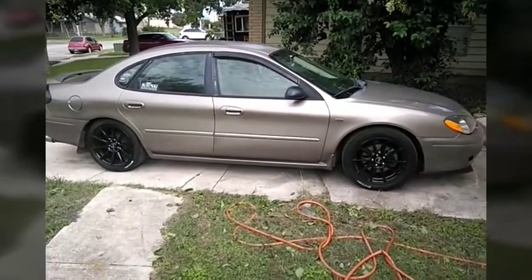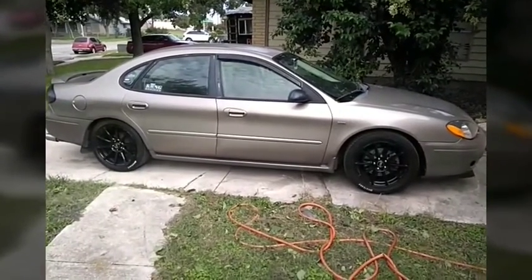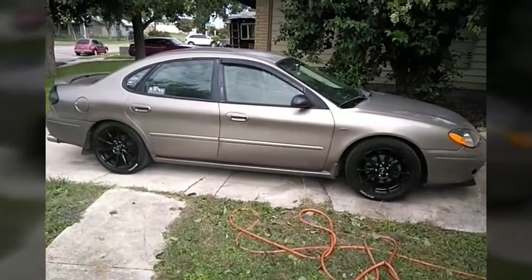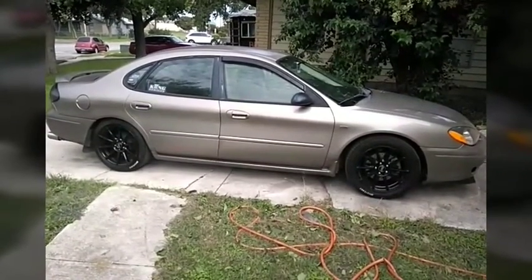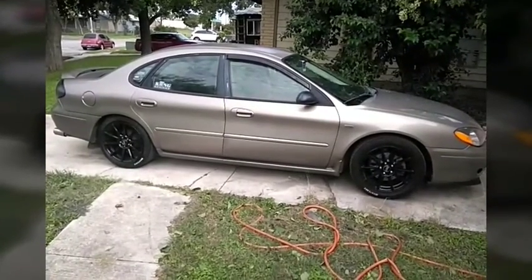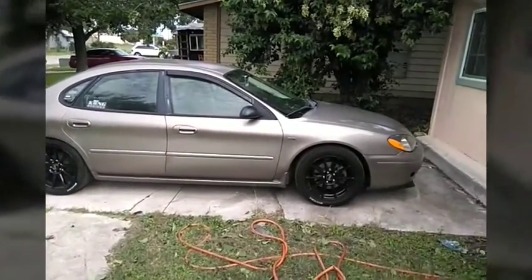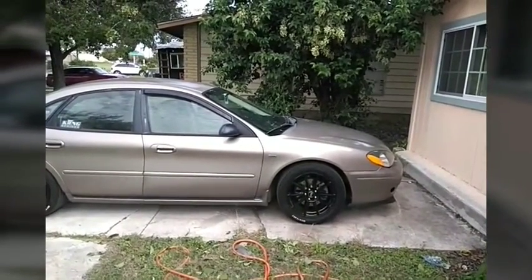Hello YouTube. Now that I got the suspension and the wheels and the tires done, I got some requests to go into full detail on how I got the alignment in spec, because these cars are not adjustable when it comes to adjusting camber and stuff. So I'm going to go into detail on what I had to do to get the suspension in spec so I wouldn't wear out my tires. I'm going to start with the front and how I got the alignment back to where it's supposed to be.